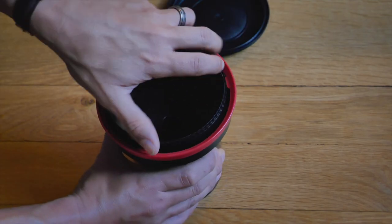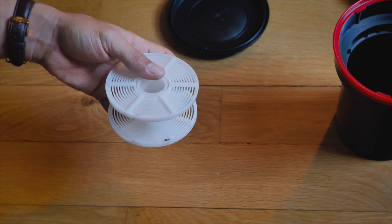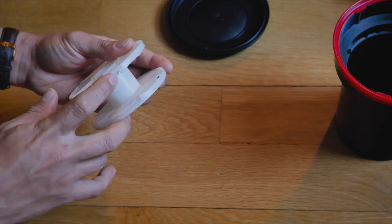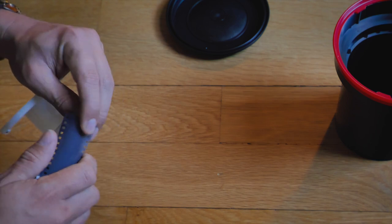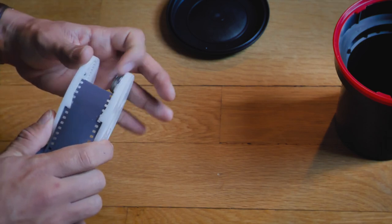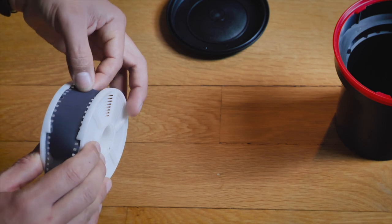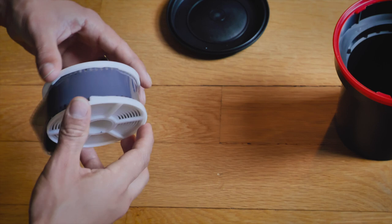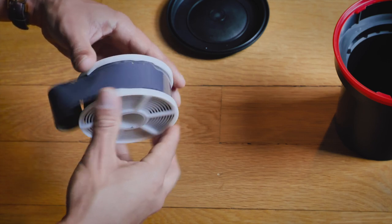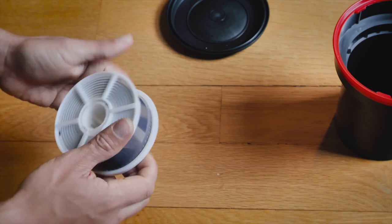So the tank that I have is a Patterson tank. You get your reel — you'll see that it has these little triangle indentations, two little triangles. You're gonna feel it with your hand — that's where your film is gonna go and where the tracker starts. You put your film through that and go past those ball bearings that stick into the holes of the film to help it wind. Then you do that movement and the film winds and loads up into the reel.